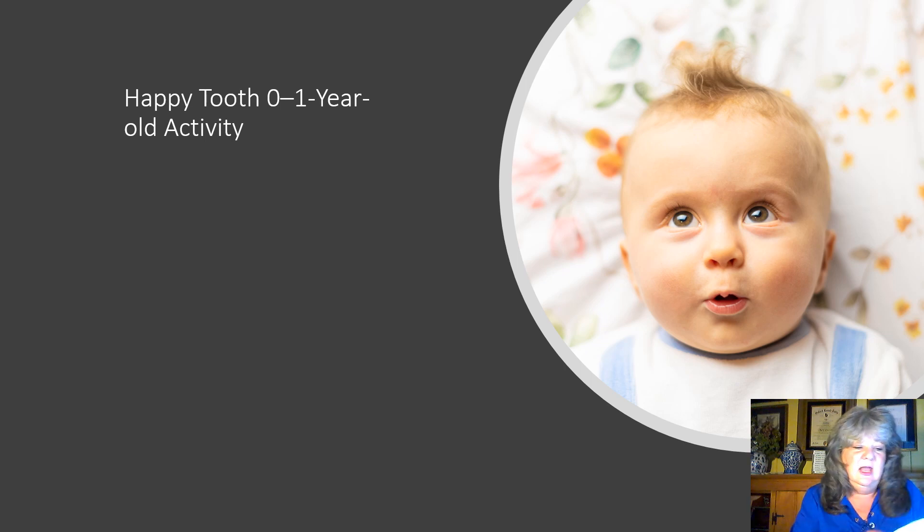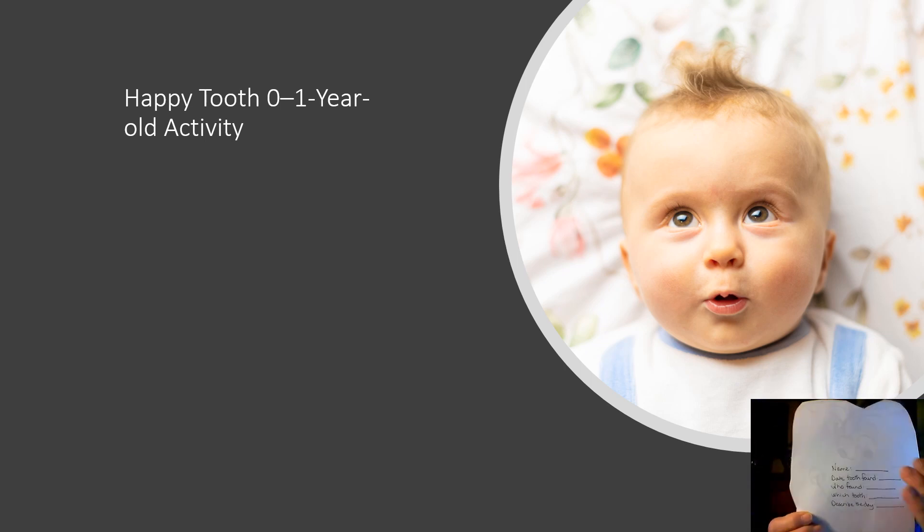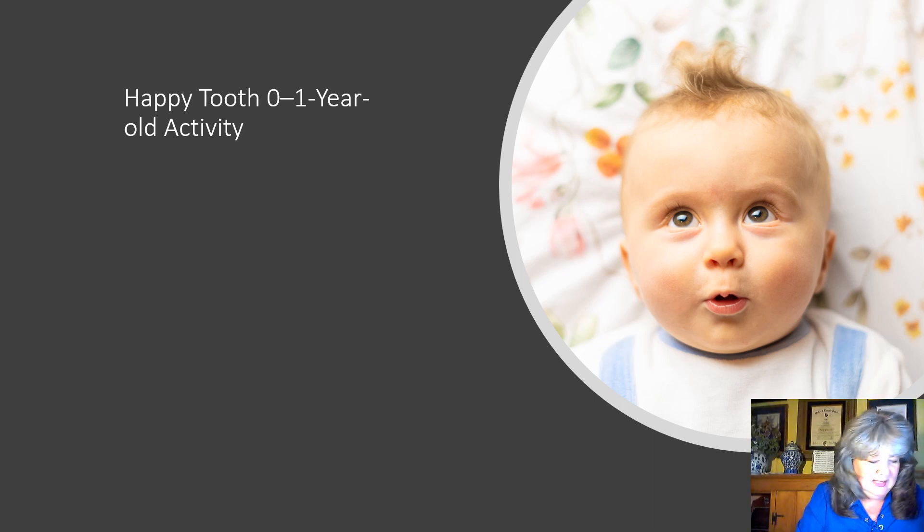On the back side, write out some specific details to add: which child it is if you've got more than one, their name, the date the tooth was found, who found it, which tooth it is, what the day was like, and anything else you would like to describe.